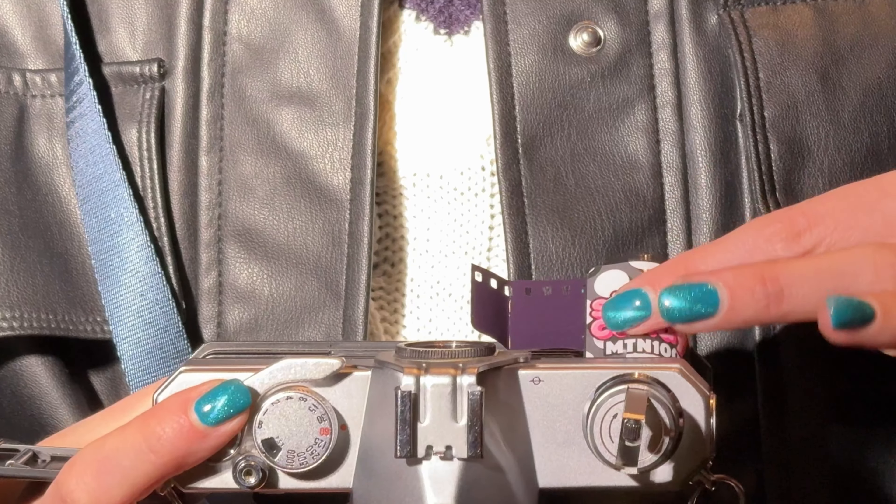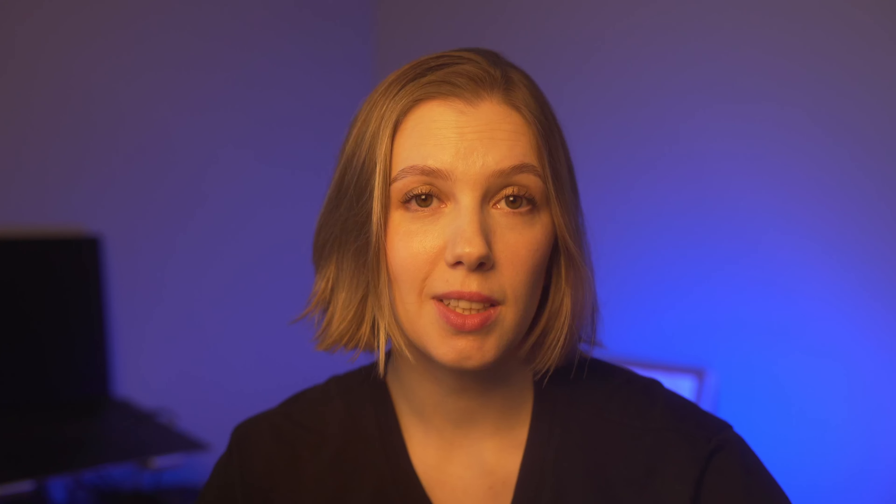The film comes in a plastic canister and there is no DX code. To test it out I decided to do a portrait shoot with two different light scenarios. For my camera I used my Fujika ST701. At that time the camera was kind of broken and I didn't know that, so half of the roll turned out blank.